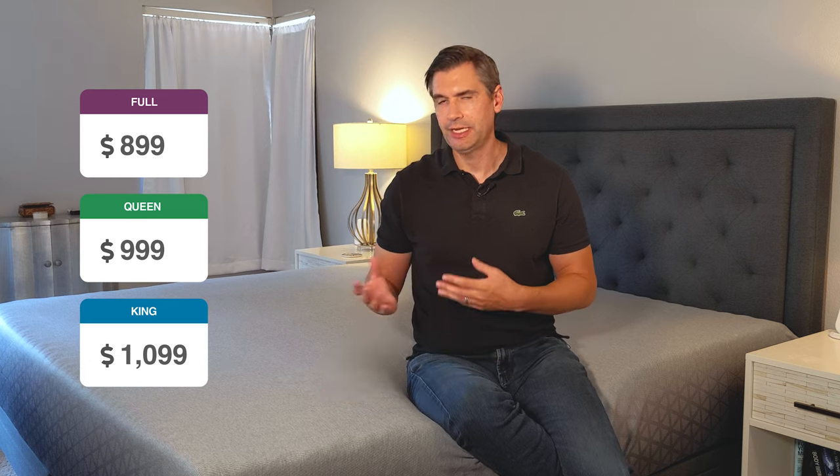A queen size Zoma retails for $1,149, but they're always offering a discount. You can find the latest discount at sleepshipper.com. With their latest discount code, it comes down to $999. Given the construction and some of the innovative materials involved, it's a pretty darn good value.